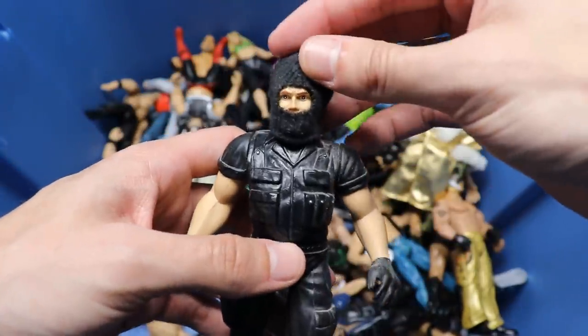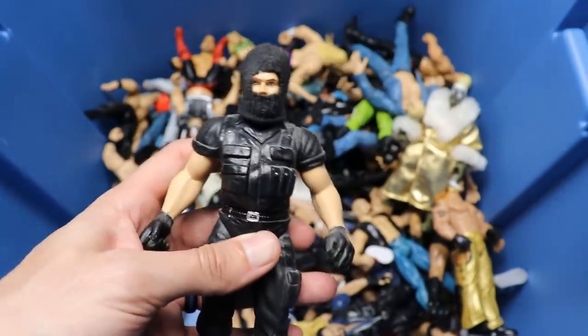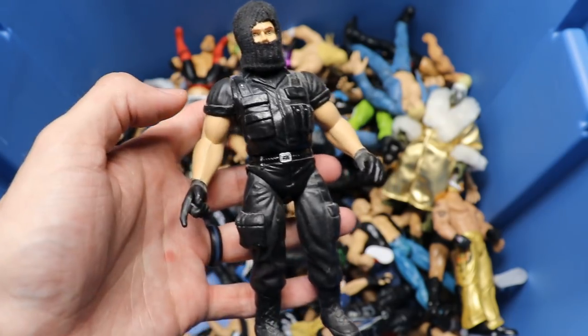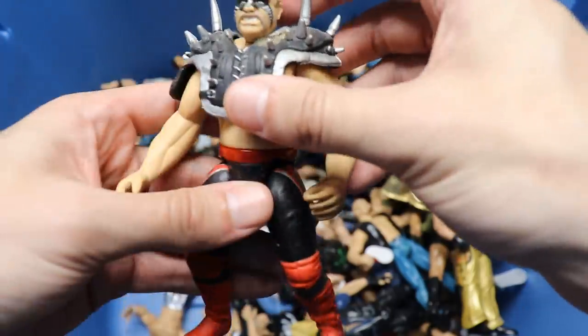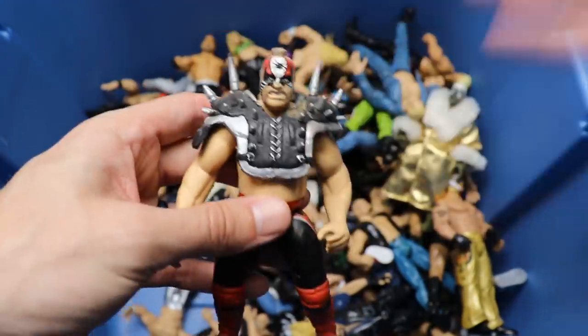Next up is a Big Boss Man, and he actually has his mask - that's insane. You don't find old Jakks figures like this that still have all the accessories and in great condition. Next up we have the Road Warriors. I don't know if the other half is in the box somewhere, but got the shoulder pads on there, great details on this man, they're flimsy but they get the job done.